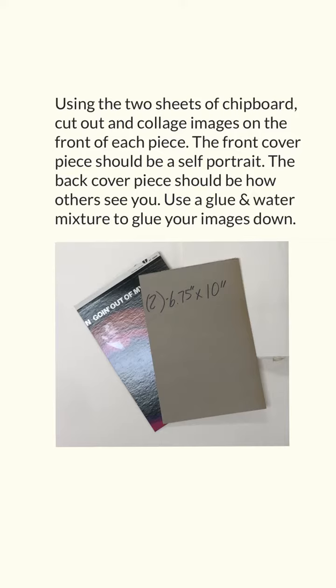Using the two sheets of chipboard, cut out and collage images on the front of each piece. The front cover piece should be a self portrait. The back cover piece should be how others see you. Use a glue and water mixture to glue your images down. As you add more images on top of others that might overlap, make sure you add some more glue and water in between the layers.